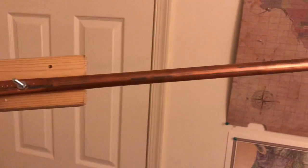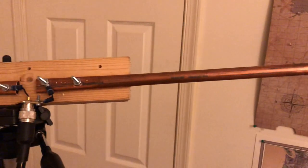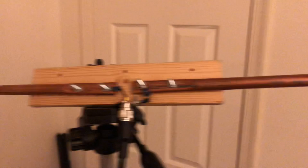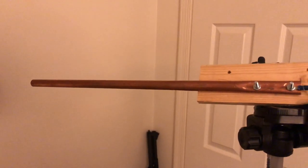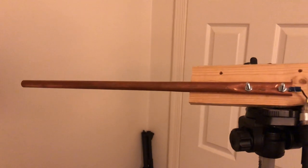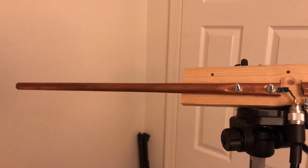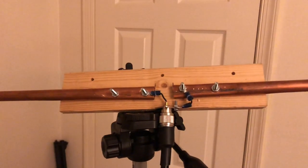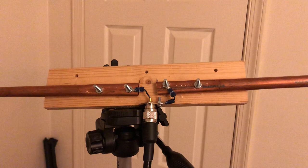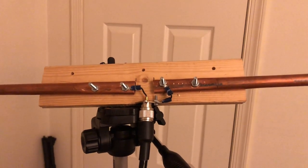I'm getting an SWR of 2.3 on the high portion of two-meter, and I'm getting a 2.0 to 2.1 on the low end, which would be like for sideband, 144.200. So, technically speaking, right now I could just use this for FM repeaters and simplex.